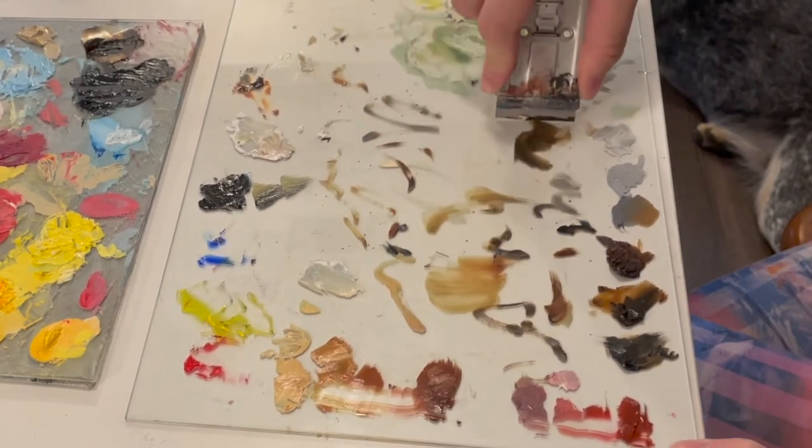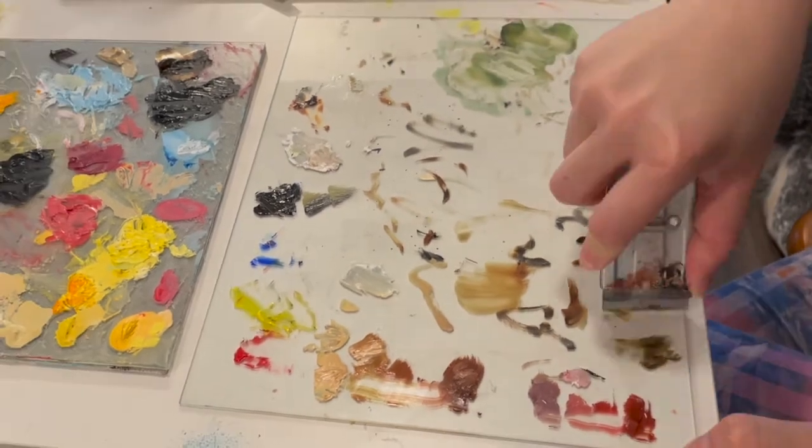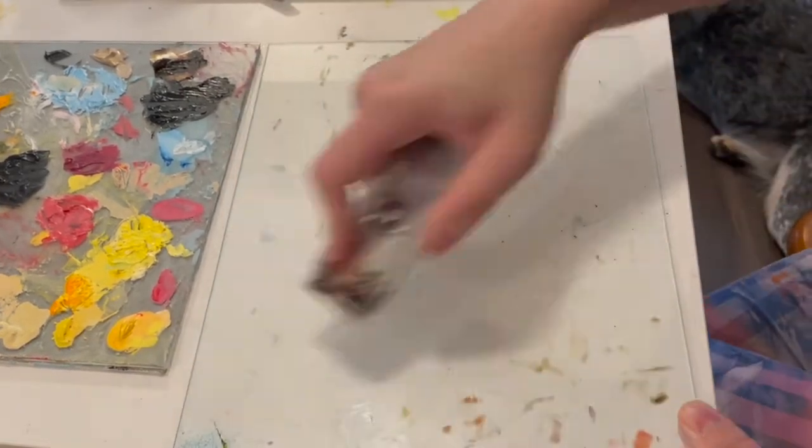You can actually do this even when the oil paint is still wet. I've sped up this scraping process but it really only took about a minute to do — it's pretty fast, especially when the paint's still wet.